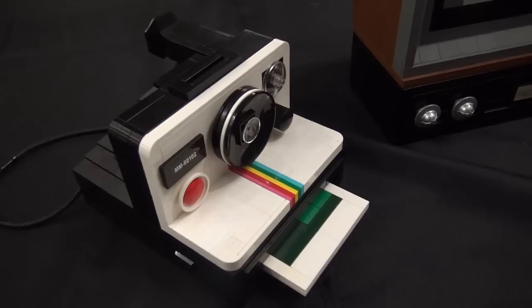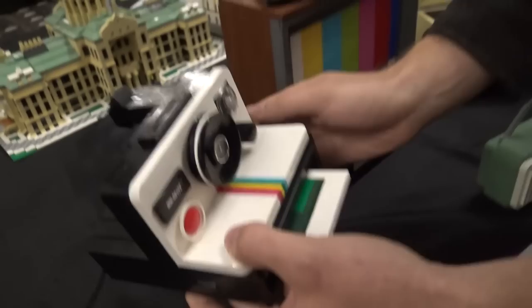Hi guys, I'm Ian Summers, BricktacularBuilds on Instagram, and here's my display at BrickRodeo. Here's the retro collection — a lot of cool retro builds.